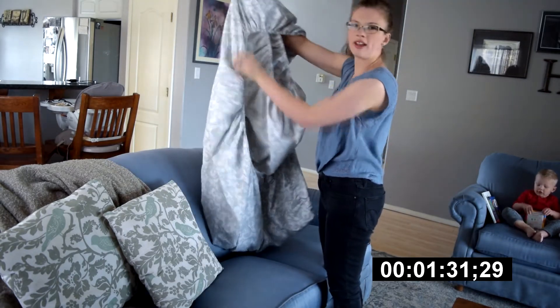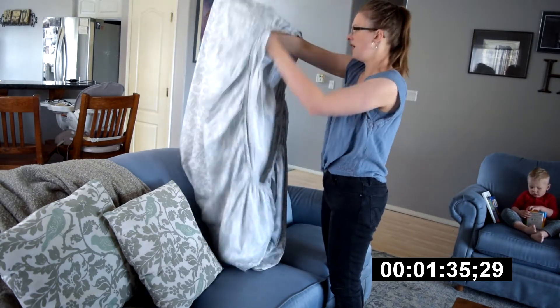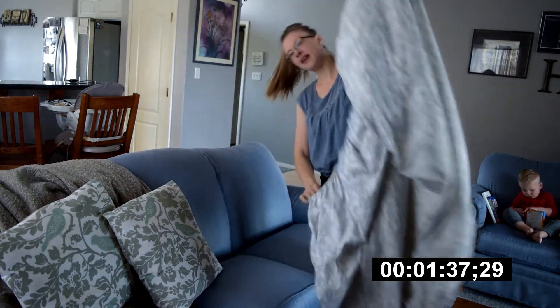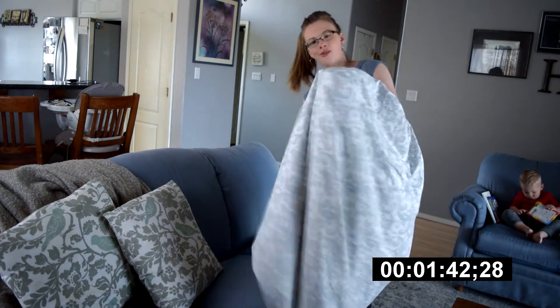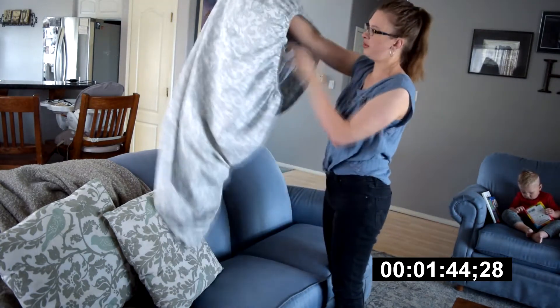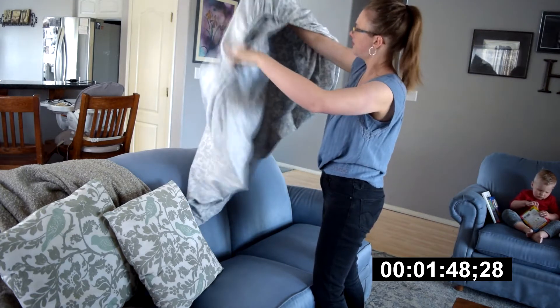As I go, I'm just kind of straightening everything out, shaking it out so it doesn't get all twisted up inside itself. And then we have the last corner — you're just going to pop it in there with the other three. So there you have all the corners together like that.